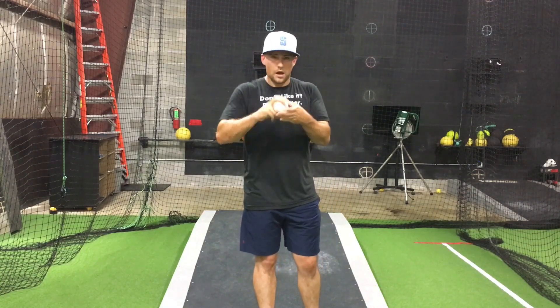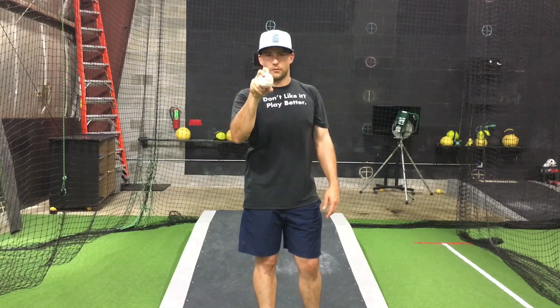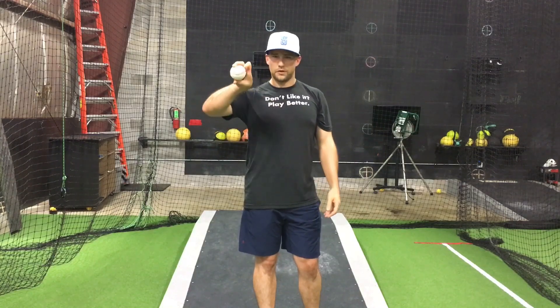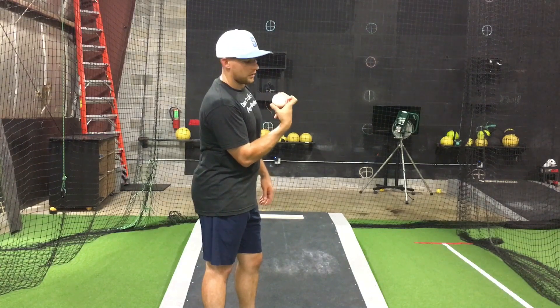So with this curveball grip, the next step is what do we do with the index finger? The index finger can screw the pitch up if it's pushing pressure into the center of the ball — we don't want that. All the pressure should be on the descending edge to create spin, because we're trying to spin the ball as tightly and as fast as we can. The index finger has a few options: it can stick straight up like Wainwright does, cross over, or just hang out on the ball without putting pressure.